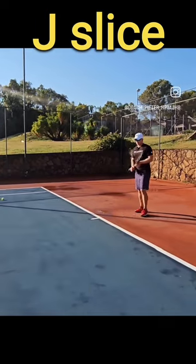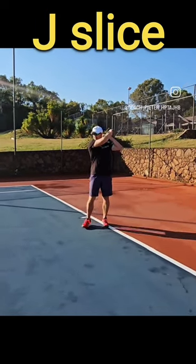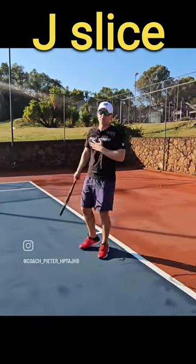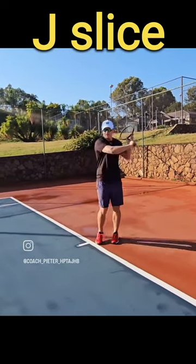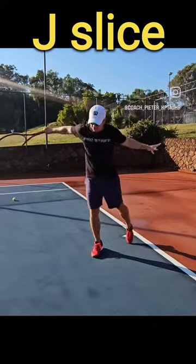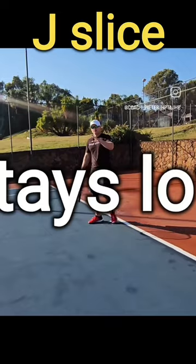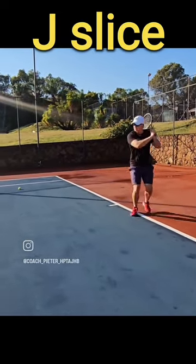Let's talk about the J-slice — Federer's technique. He starts very high, and then he does a little chop, and it's like a J. My personal favorite. It's advanced, so be careful because it's a big, big lift. You hit down on the ball, and then you stop it. If you get it right, there's a lot of shoot — the ball stays down. It's very effective. I use this a lot in matches.